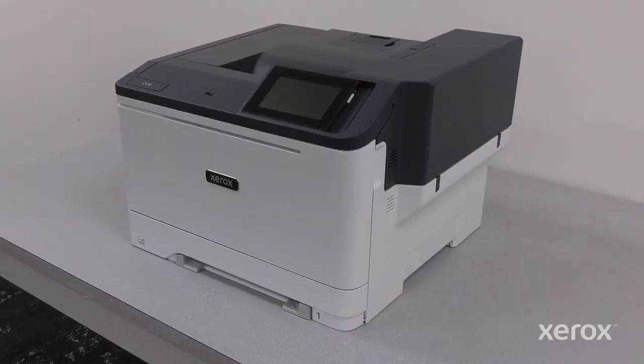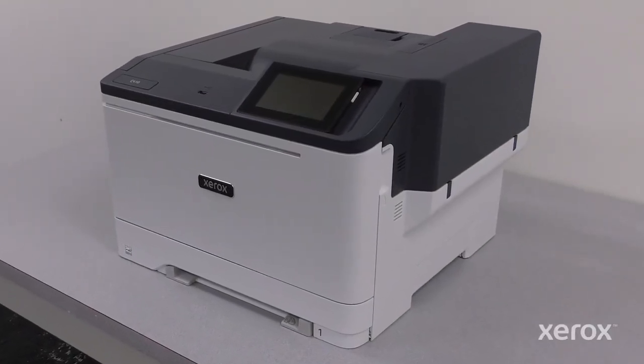This video shows how to unbox and assemble the Xerox C410 color printer.